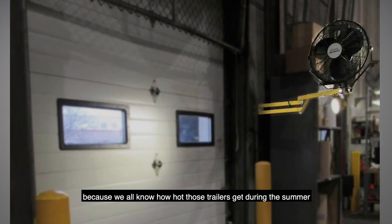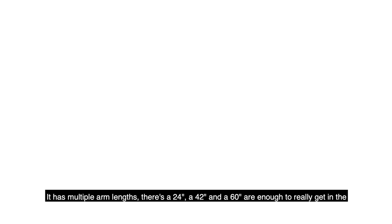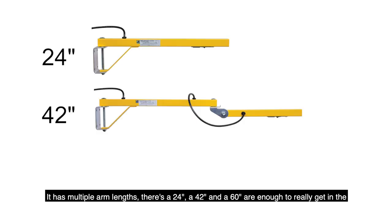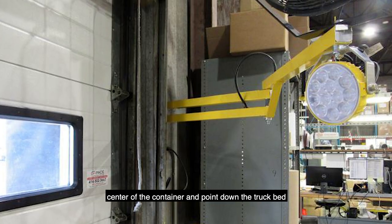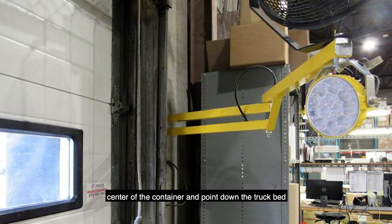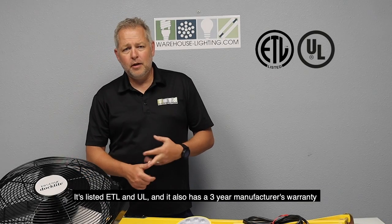Because we all know how hot those trailers get during the summer. It has multiple arm lengths: a 24 inch, a 42 inch, and a 60 inch, which is enough to really get into the center of the container and point down the truck bed. It's listed ETL and UL certified.